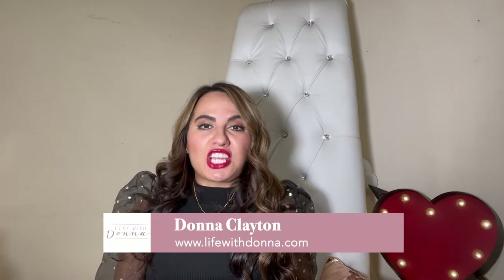Hey guys, welcome back to Life with Donna Vlogs. Thank you so much for joining me for my holiday gift guide. This is the first ever holiday gift guide I have done on my YouTube channel, and I'm super excited because if you're anything like me, you cannot wait to have a do-over of last year. With the holiday season among us, it's time to forget the former things and focus on the future and what God is doing in the now.